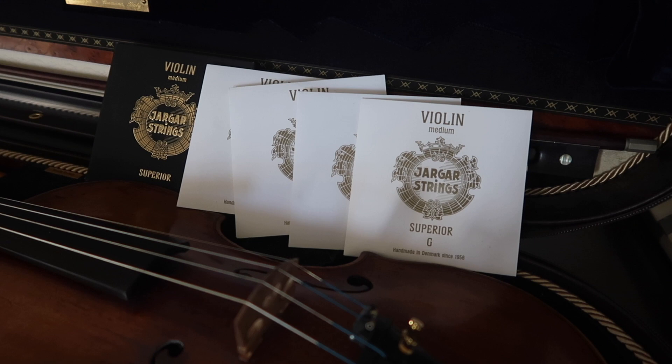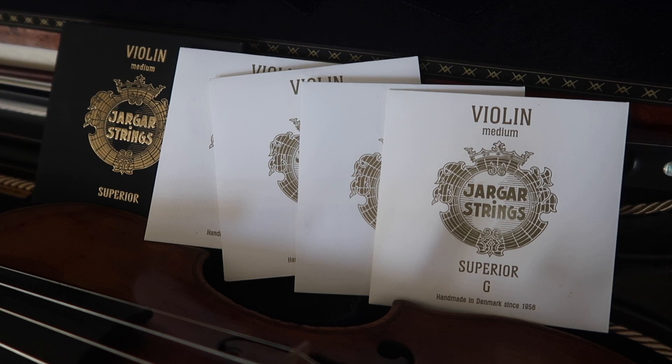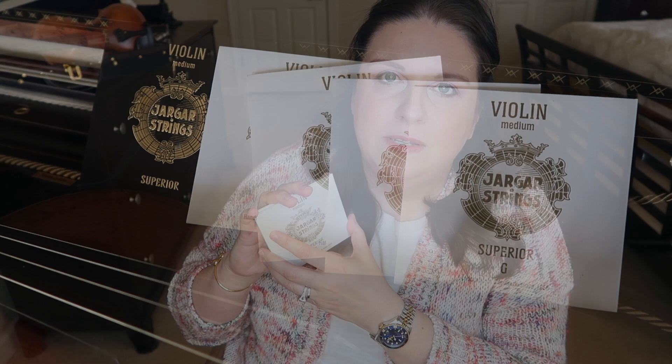Each string has a little sticker at the back saying handmade in Denmark since 1956. As far as I know, this company started with gut strings, then moved to steel strings, and now, like most companies, they make synthetic strings. Yager Superior is made for professional violinists and instrumentalists — you can buy it for cello and viola too. You wouldn't want to spend $90 on strings for a $100 violin; these are made for advanced and professional players.